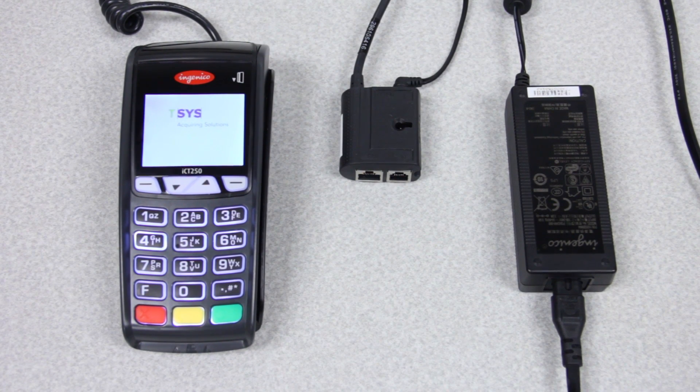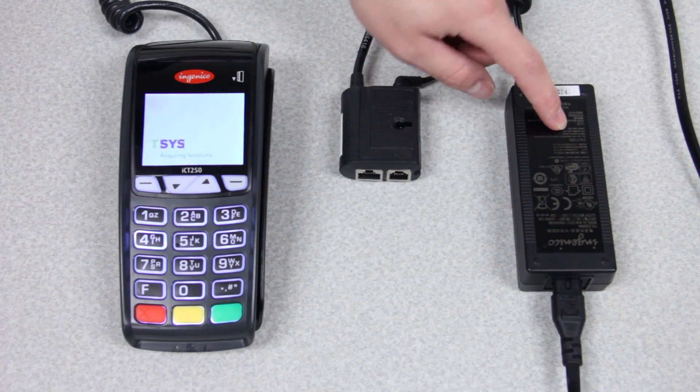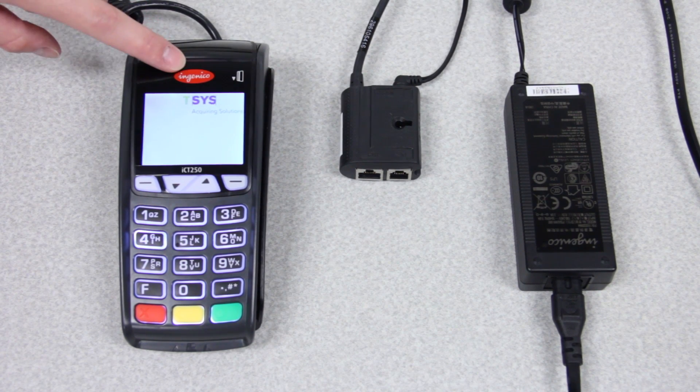These are the things that should have been included in the box with your terminal. Your power cable, which is a two-part cable, which plugs into your magic box, which plugs into your credit card terminal.